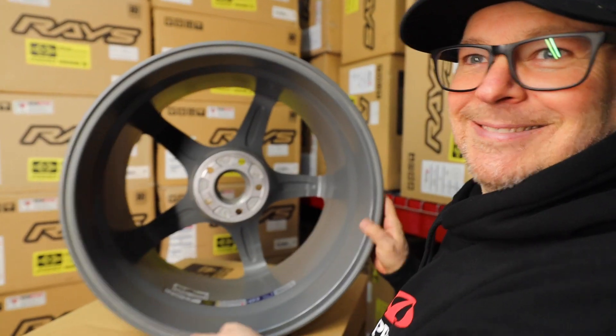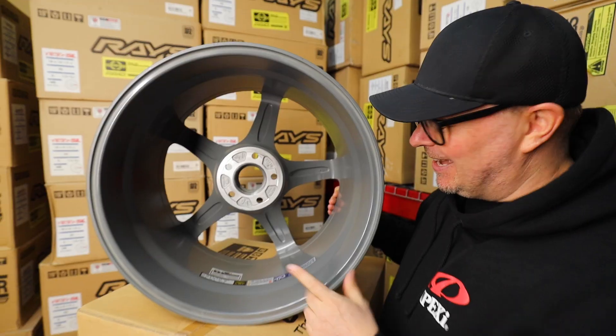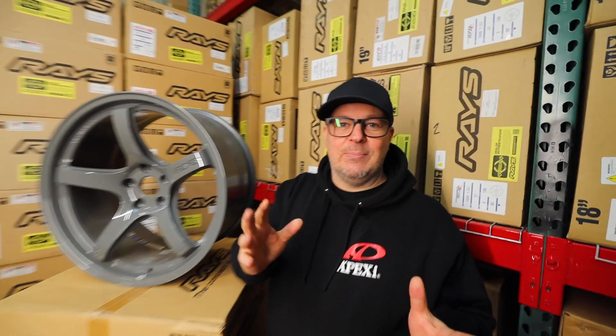This is a super Supra wheel. If you guys want to see more videos like this — up close and personal of a product — let me know, put a comment below and I'll get to that, put it on the list, and we'll make sure we make a video for you guys. Thanks a lot, stay tuned and subscribe.